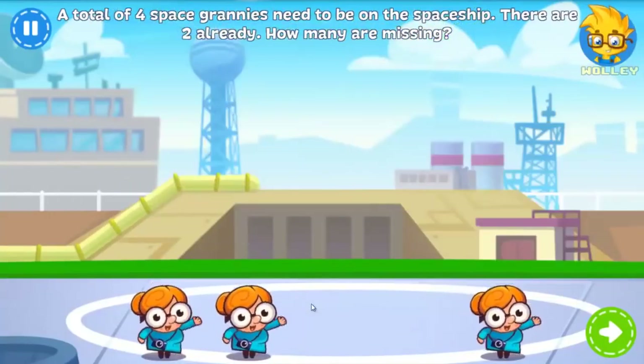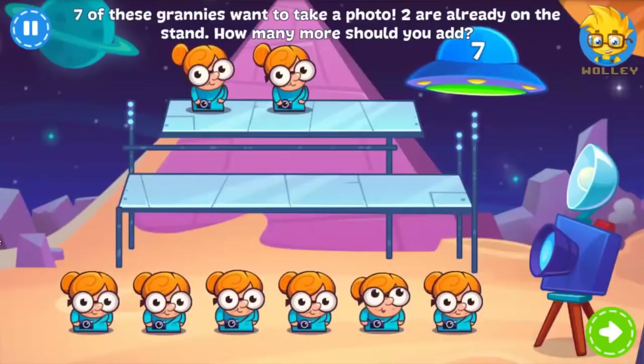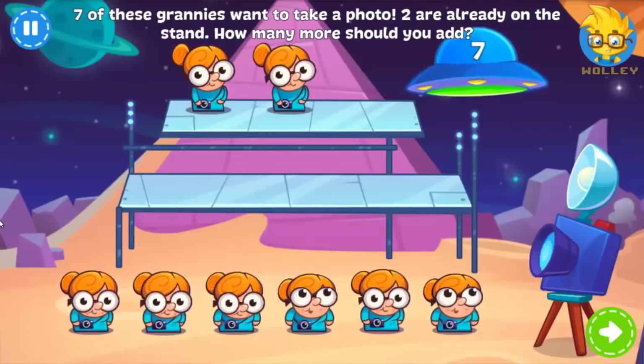Well done! Now that they've made it, seven of the Space Grannies want to take a photo. Can you put the missing grannies onto the stand?